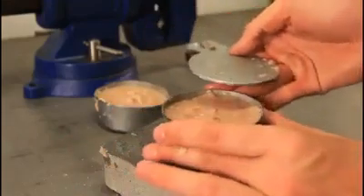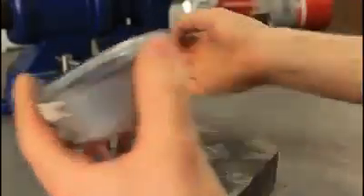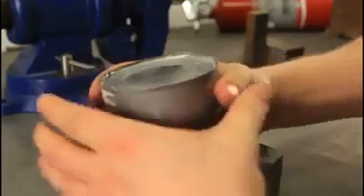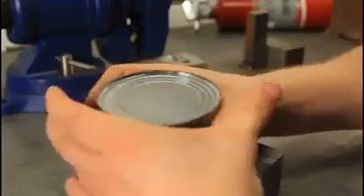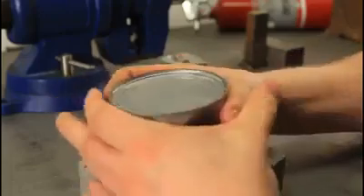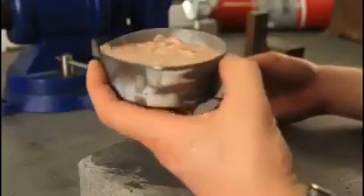Boom! And guess what? The cat's gonna survive too. Just squeeze a little bit — it's not ready yet. Here you go. And now you can survive.